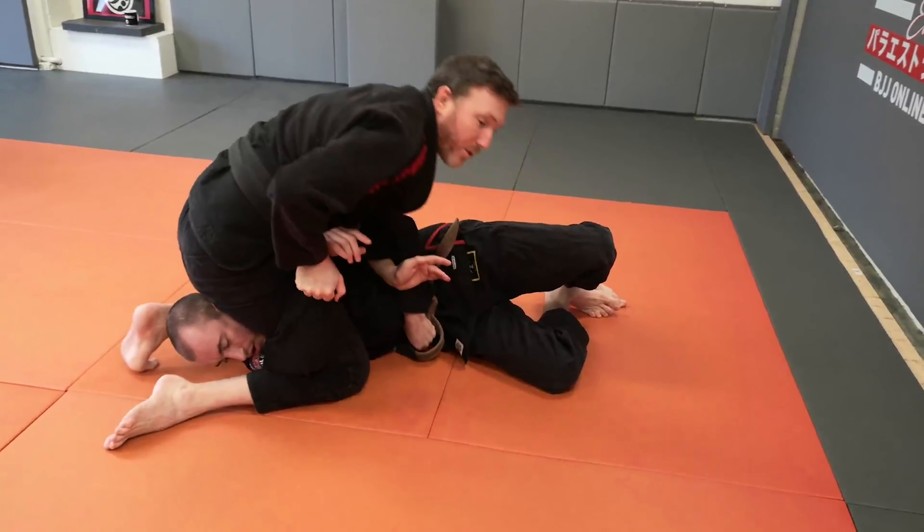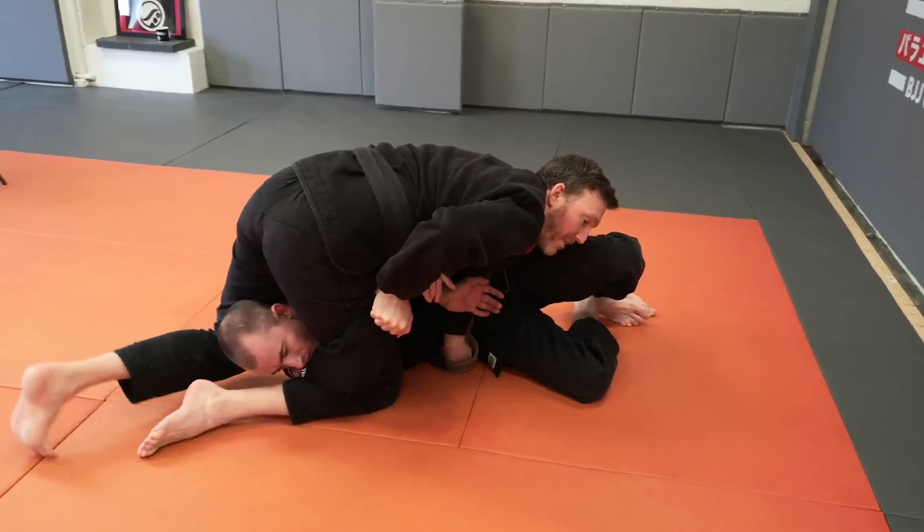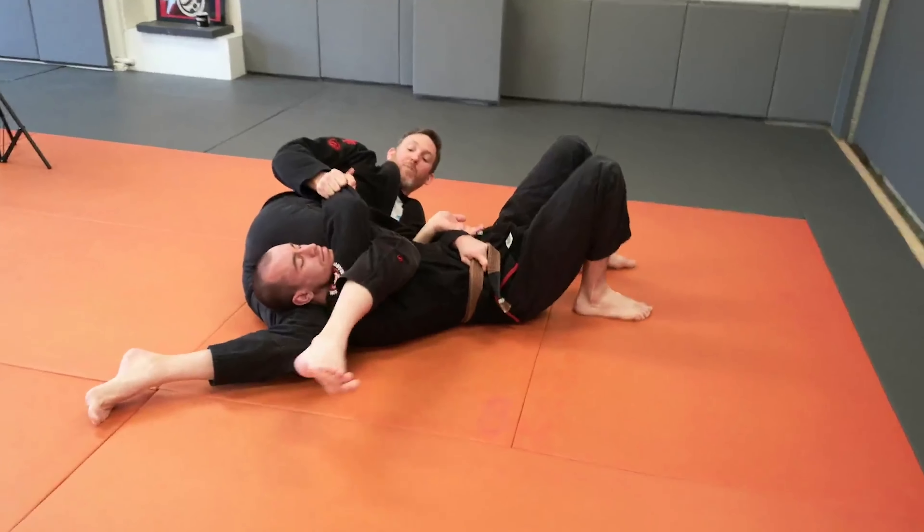The back knee is very important — it doesn't stay stuck underneath your partner's back. You need to lean and put the knee in behind the neck, then drop off down to the side.